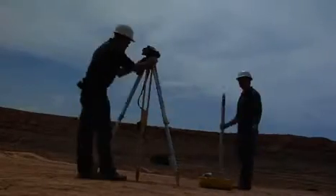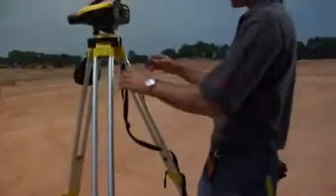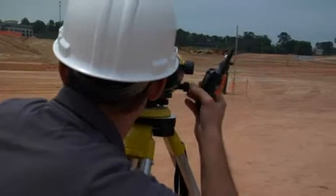Right out of the case, it's up to 50% faster than conventional optical leveling systems. Data is processed and ready to be viewed instantly on a large onboard display, eliminating the worry of transposing data errors.